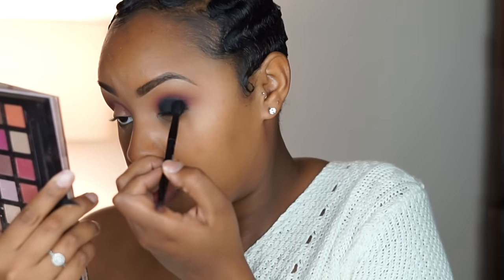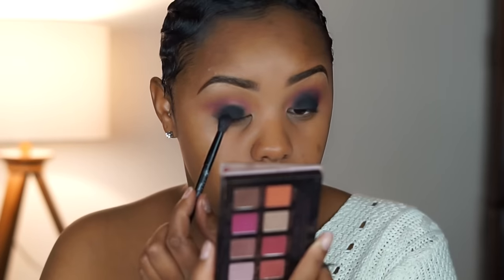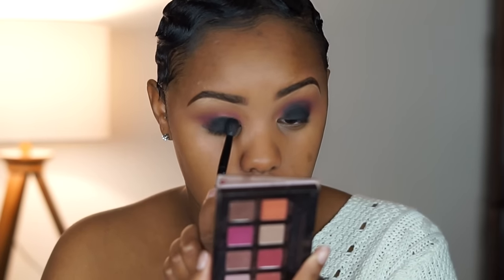Noir black — it's a really dark black from Anastasia, and I'm going to dab this all over the lid, like this. You're putting this on by packing it on like this.